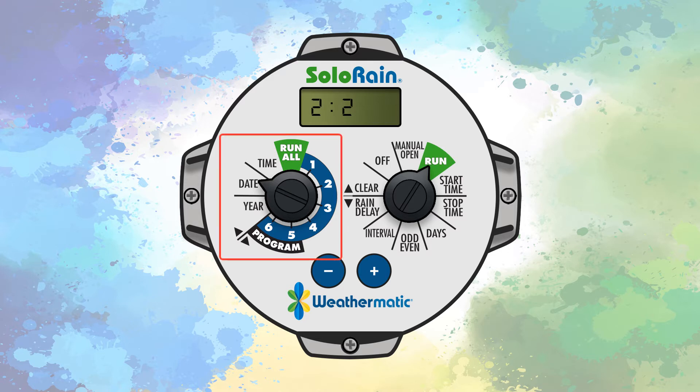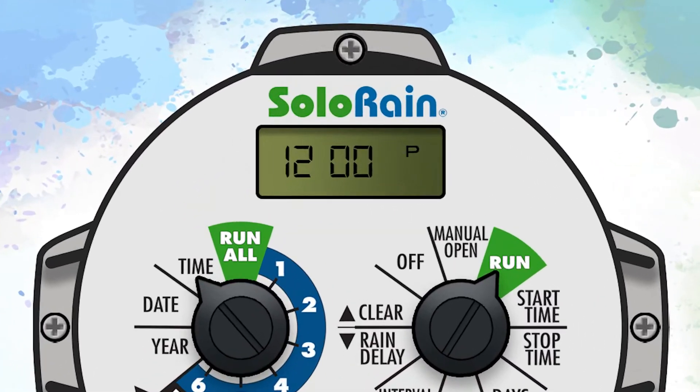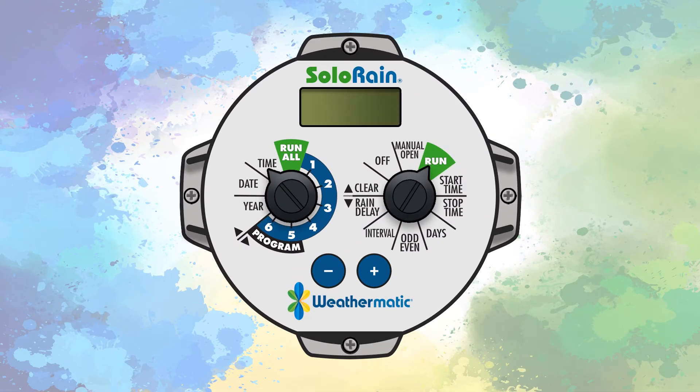Once the date has been set, turn the program dial to the time position. Use the plus and minus buttons to set the time. A P will appear on the top right side of the display when the time is in PM. Nothing will be displayed on the top right side when the time is in AM.